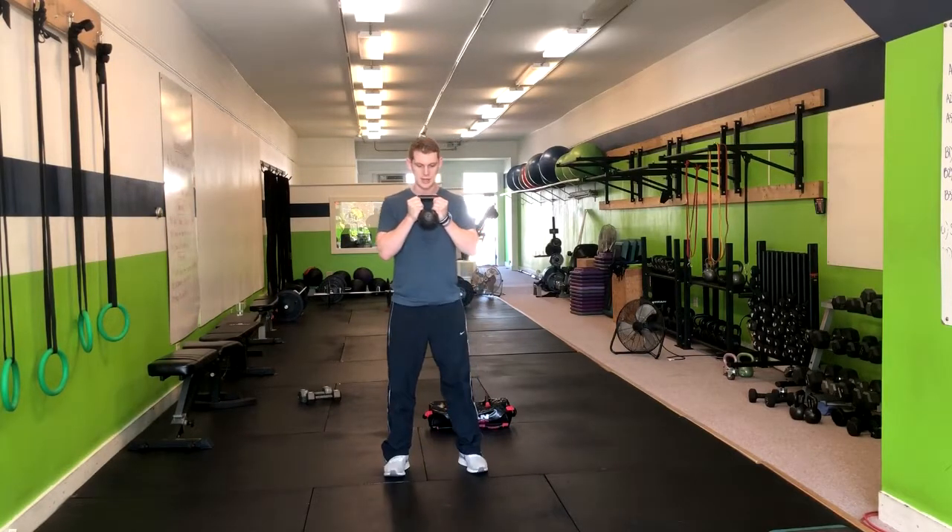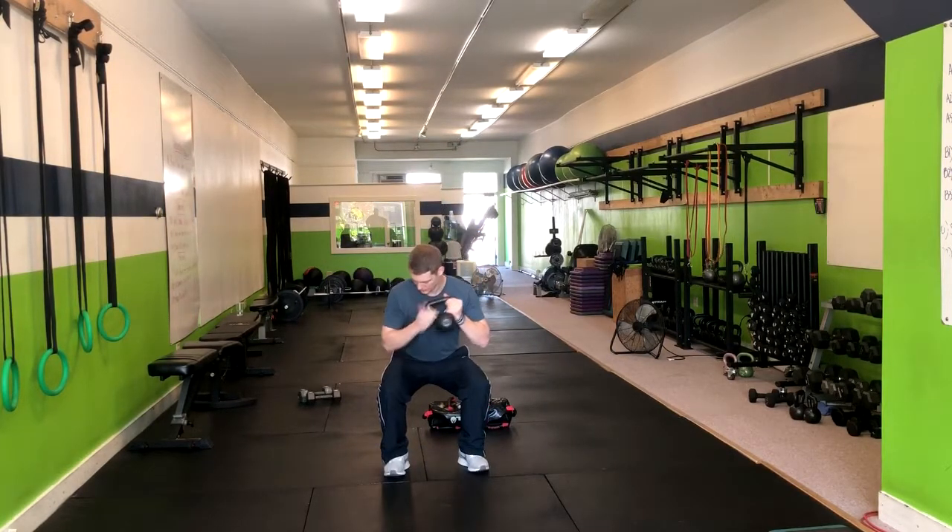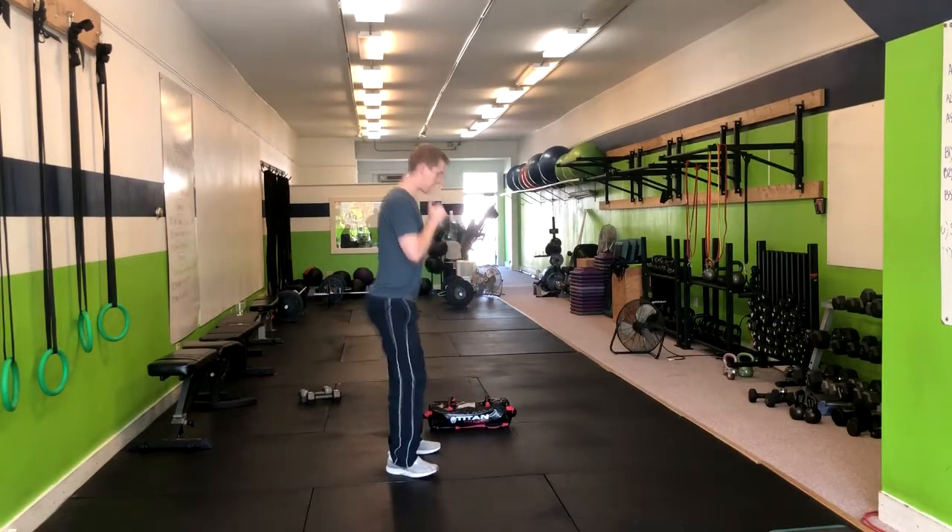From the front, inhaling down. Notice my knees are in line with my ankles and my toes. My back is straight and I'm keeping the weight up.